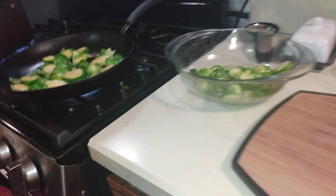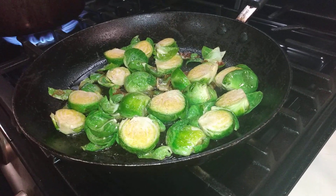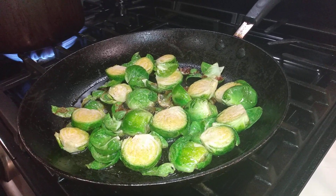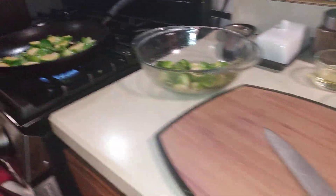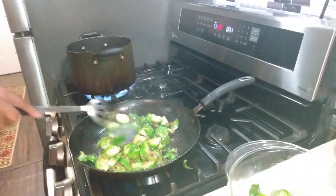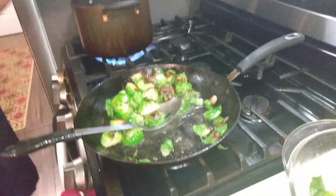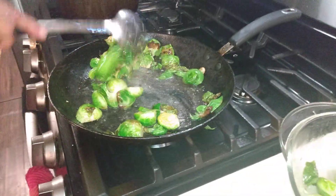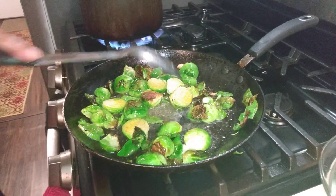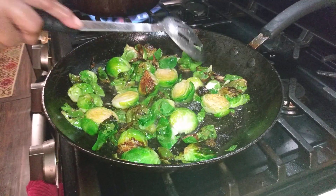Everybody look at those Brussels sprouts — Sunday funday wind-down day! How are they coming along, grandson? That's what you want — you want to get that nice color on them and finish them off in the oven so they won't spend much time in there. That color is what gives them a lot of flavor — it gives it such a nice flavor.